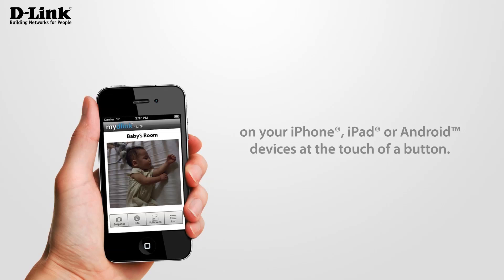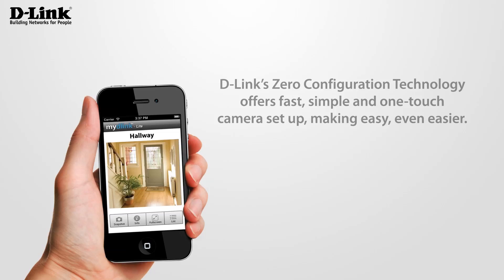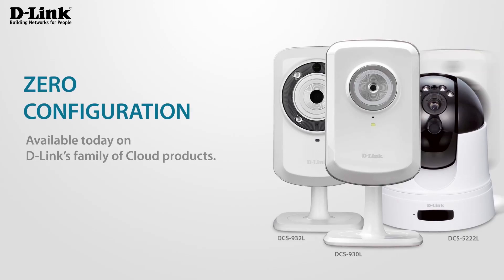At the touch of a button. D-Link's zero configuration technology offers fast, simple and one-touch camera setup, making easy even easier. Available today on D-Link's family of cloud products.